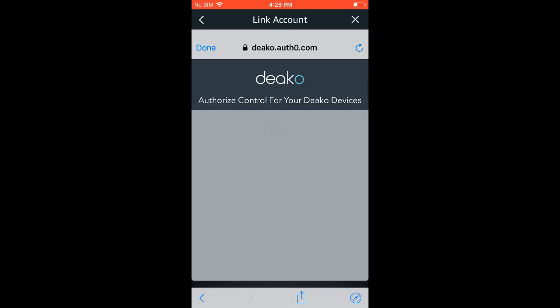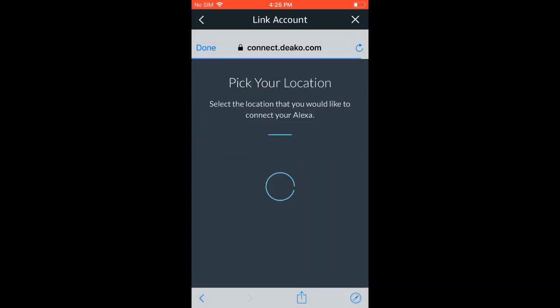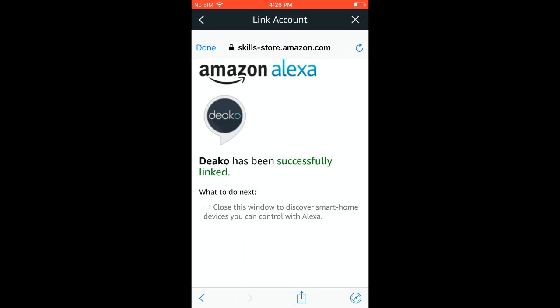Once you're logged in, it's going to prompt you to select a location, so select whichever location you would like to connect your Alexa to, and then you'll get a pop-up that says Deco has been successfully linked.